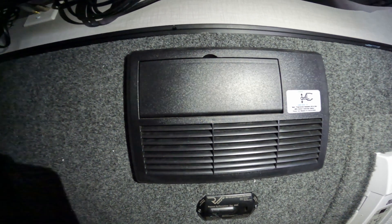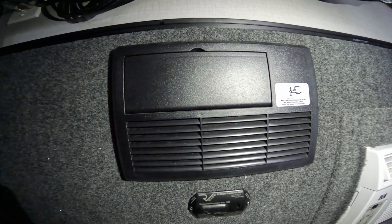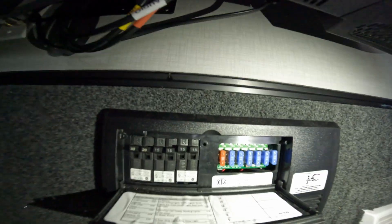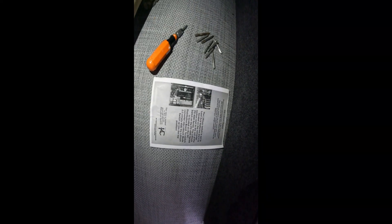The next step is to get inside your trailer and find this - this is your distribution panel and converter system. Open the lid, there's a screw right there, take the plastic housing off. The instructions I'm following are here - you can pause it and have a look. Mine is a model 4135, so I'm following the instructions for that.